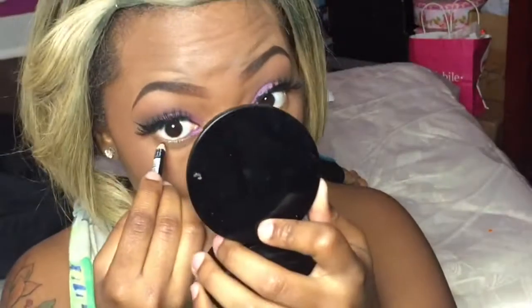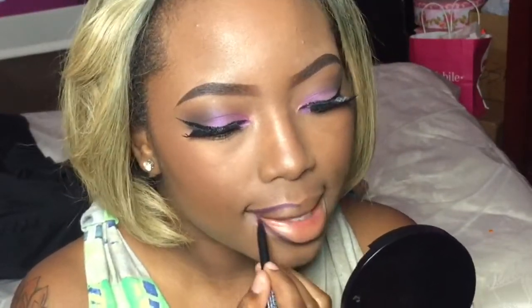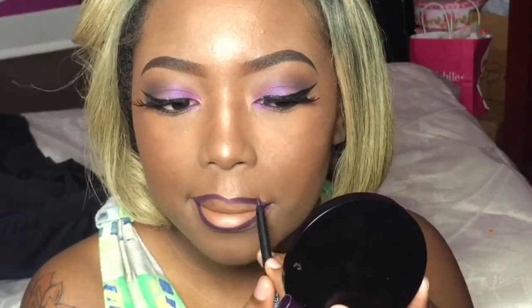I almost forgot my eyeliner, so I'm going back in with my black eyeliner pencil just to add a little bit of definition on my waterline. Moving on to one of my most favorite parts of doing makeup — I'm adding my Jcat lip liner. I'm not sure which purple this was; I've had it for a while and I've kind of rubbed the name off the pencil, but it's one of my favorites. I'm adding this around my lip line.